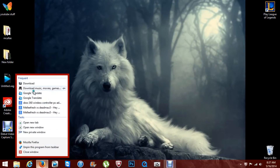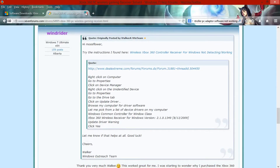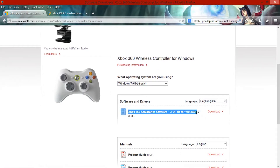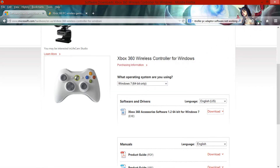You just need to go ahead and go in any browser and download the software for it directly from Microsoft. I'm gonna have all the links in the description. You need to make sure you use the right Windows. I have Windows 8 so I'm just gonna go ahead and use Windows 7 64-bit. It's just as good. I'll show you how to make it work correctly.